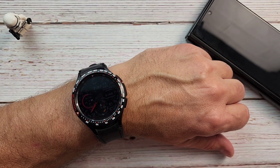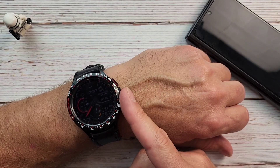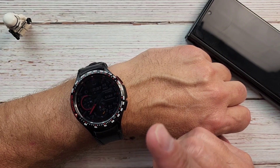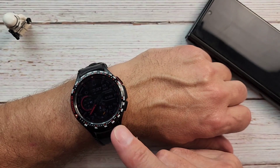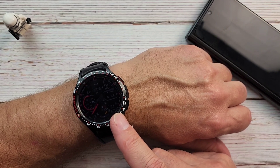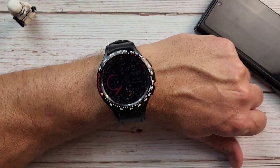Hello everyone, Clint here. I hope everybody is doing great today. Today is a great day for our Galaxy Watch 4s because Google Assistant has been officially released for the Galaxy Watch 4. I thought I'd just quickly go through the install process and take a look at it. Super excited!